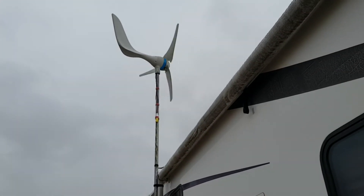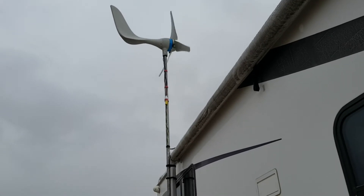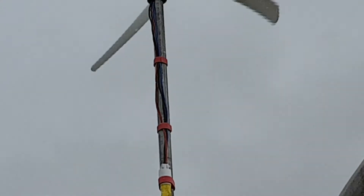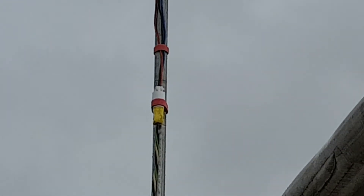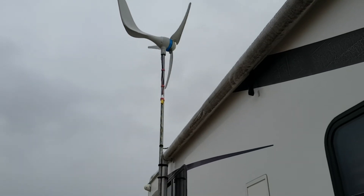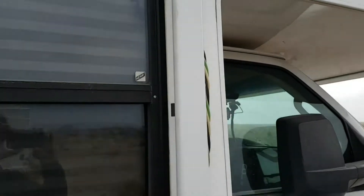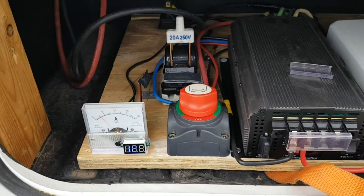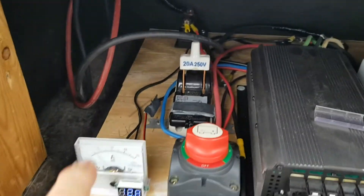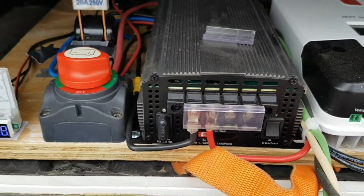Yesterday I set up the turbine and secured it with a lot of velcro to secure the cord. I'm using a regular extension cord — at least that's how it's wired — because it has three wires. It comes down into my little setup. There's the manual brake, there's an electronic brake on the controller right here, and I have the selector switch for solar or wind.